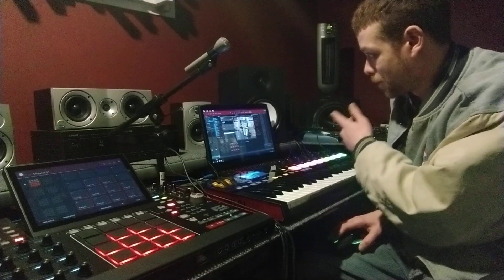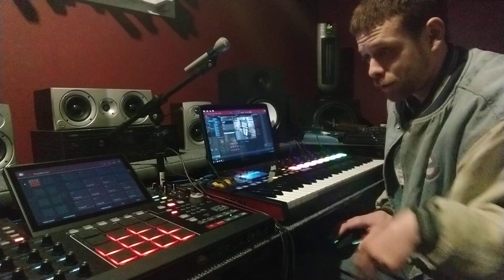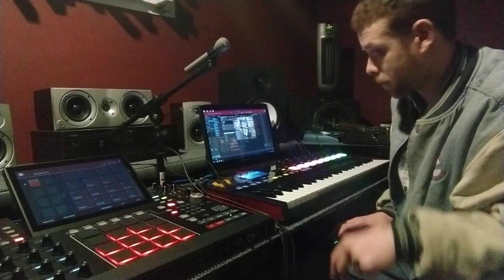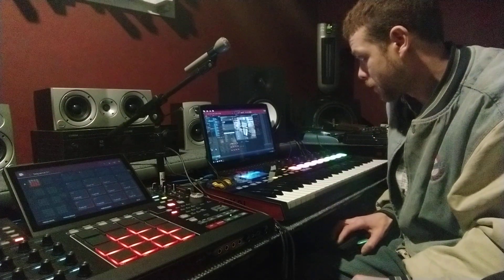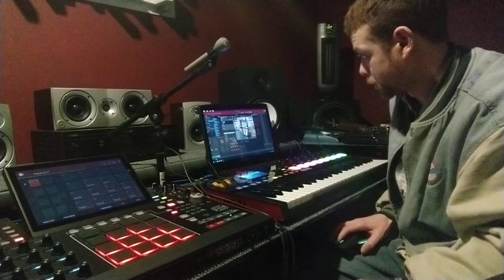I was finally able to pull up my Complete Control. I had to search through my plugins and search my C drive and all that, but I got it all working now. And the knobs do correspond with what's on the screen.